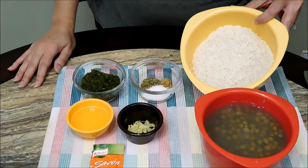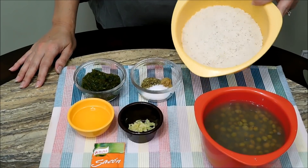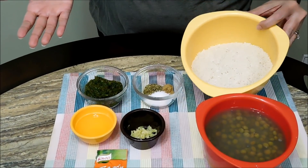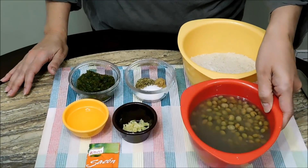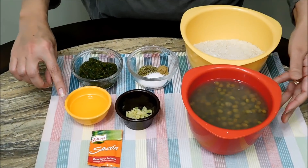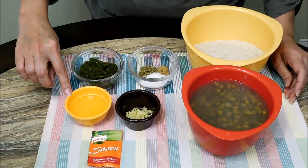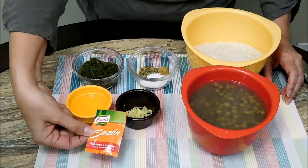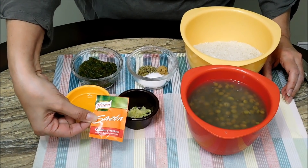Here are the ingredients. I have three cups of long grain rice — it is not washed, not rinsed. I use the store brand usually. Two cans of gandules or pigeon peas with their liquid. Three tablespoons of canola oil — you can use vegetable or corn. One packet of sazón with culantro and achiote.